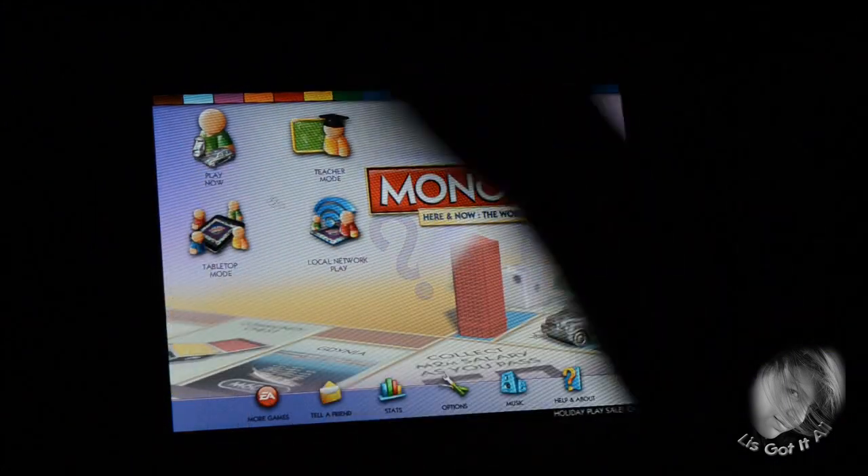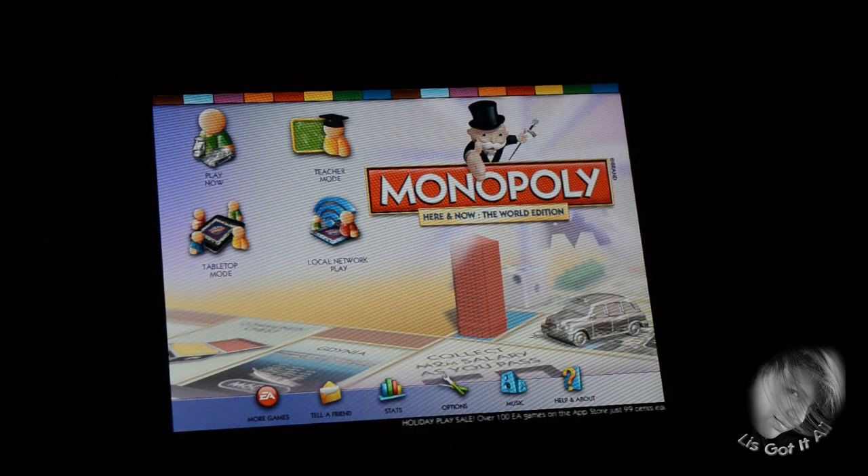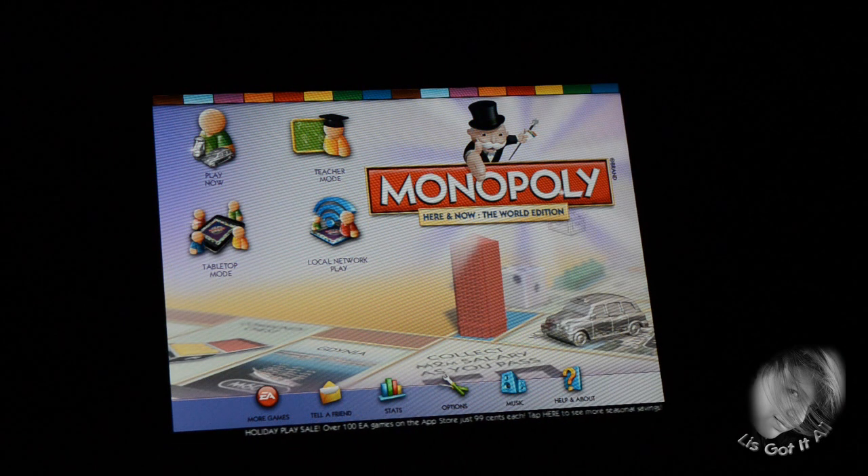So here you have Monopoly and here you have four buttons. I'll explain right now what they are. Play Now, which you can play with a computer, so you can get better at the game and know a little bit more — and just win against your friends.